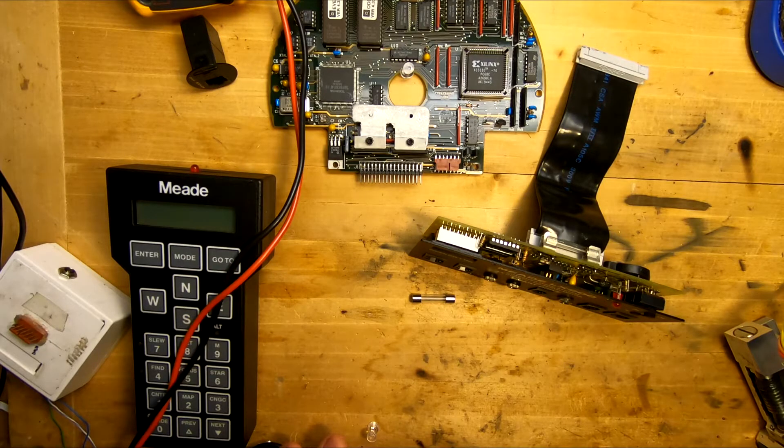Hello, in this video I'm going to give you a quick look at how I troubleshoot the electronics in an LX200 Classic Telescope when we're having problems. As you can see, I have the electronics removed from the telescope, but all this can be done with the parts in the telescope.